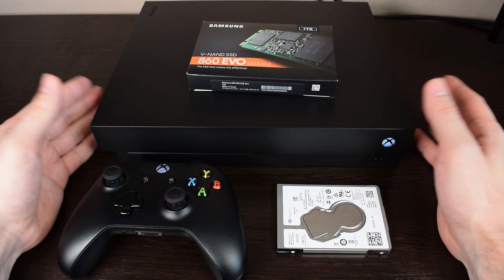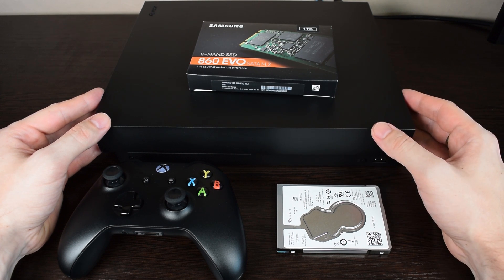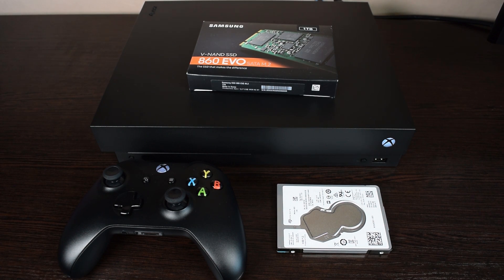As you can see, the whole process is pretty simple. And if you use the same capacity drive, there's no need to use any scripts or software to partition your new SSD. I hope it was helpful — thank you for watching.